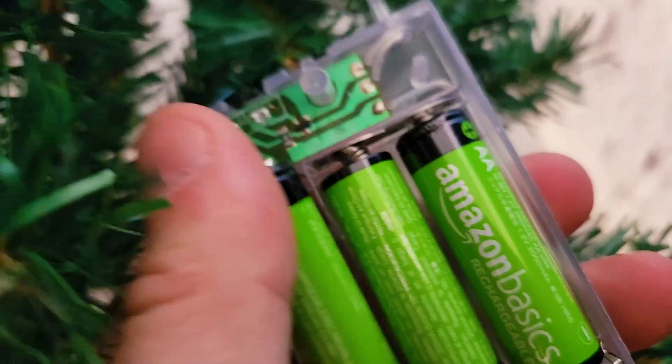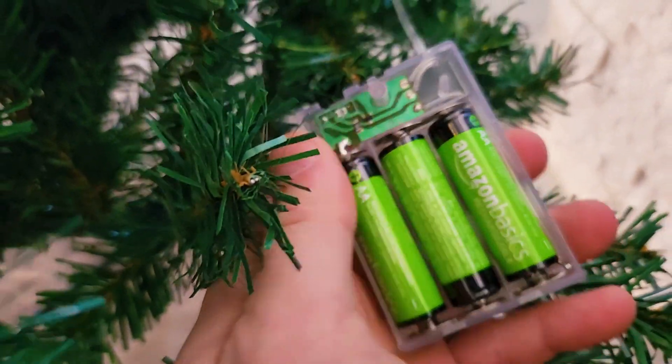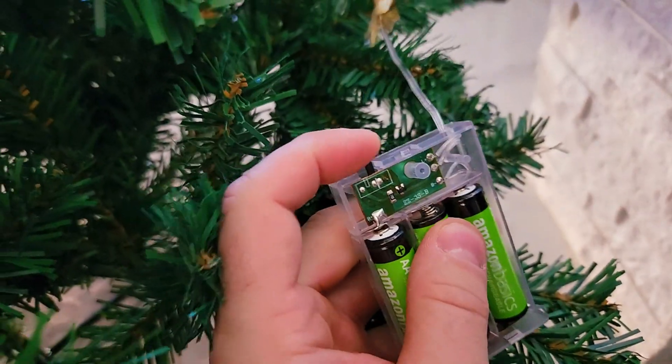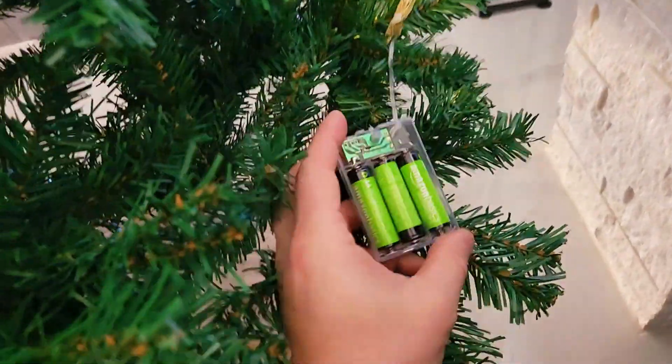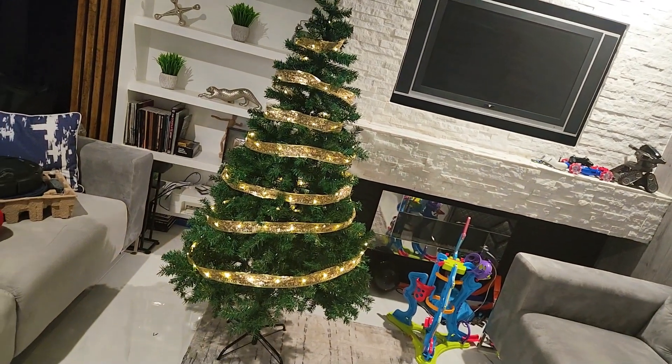So pretty good without actually any ornaments. Let's put three AA batteries. This is off. This is the blinking. And then this is the solid. These are just like one color, single, yellowy.